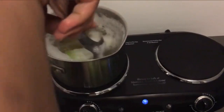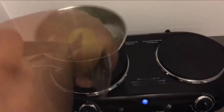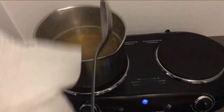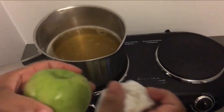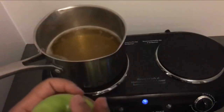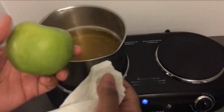Dip your apples for six to seven seconds, rotating them in the boiling water. Bring them up, get a paper towel, and go ahead and dry your apple off. It's much easier getting the wax off as soon as you take the apple out of the water and dry it with a paper towel, instead of letting the apple sit and drying it later. So go ahead and dry your apple now.